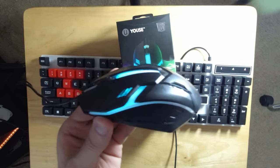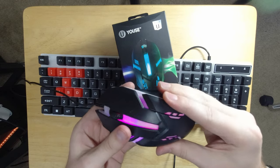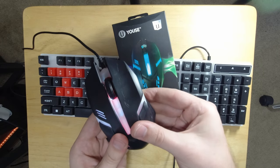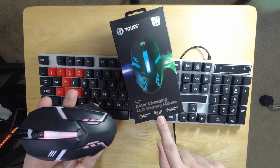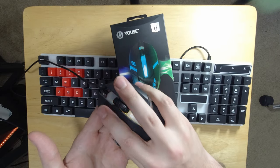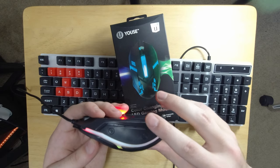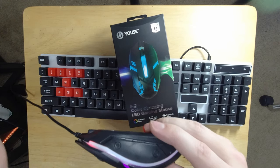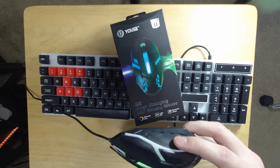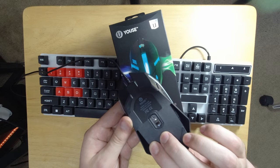We have no extra buttons whatsoever — just the two main buttons, scroll wheel, and center click. You can actually make the buttons press if you push back here, which is not a good sign. It claims 1200 DPI and ergonomic design, and I'll agree it's ergonomic, but I'm not a fan of all these random plastic edges like the fake hex screw details. Made in China, as expected.